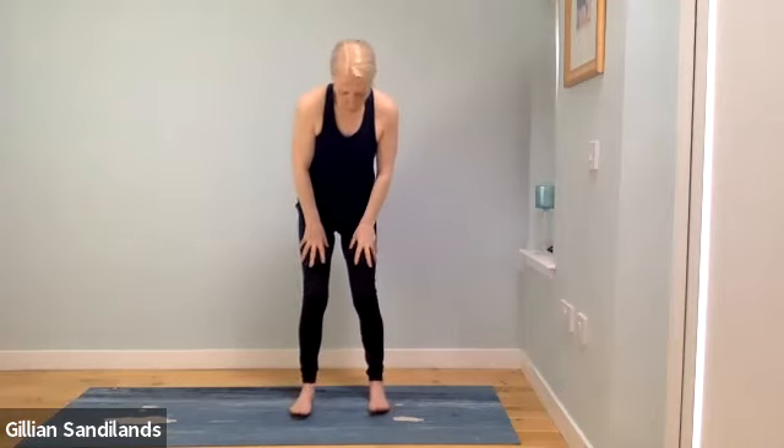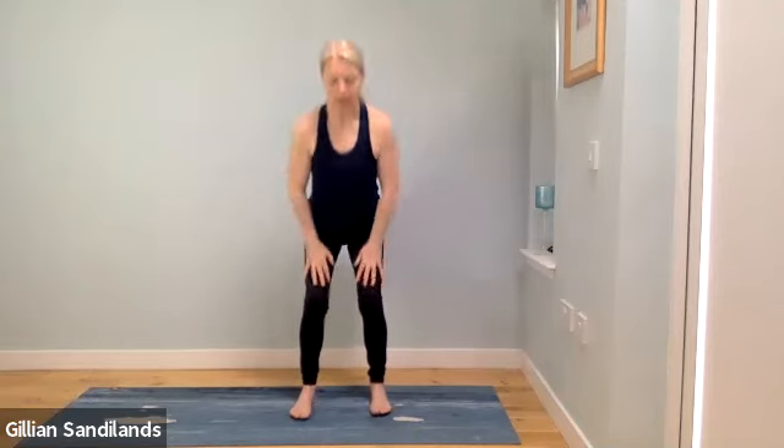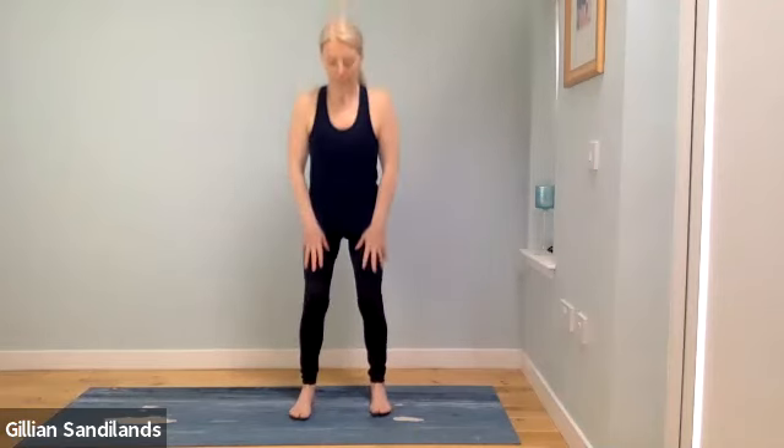Come into squat position — feet facing forward about hip distance — and sink back into your squat, then push back up. Chest is lifted, belly pulled down, weight back in your heels. We'll do that a few more times.